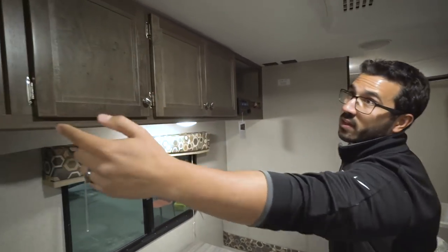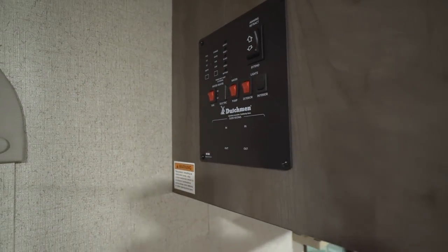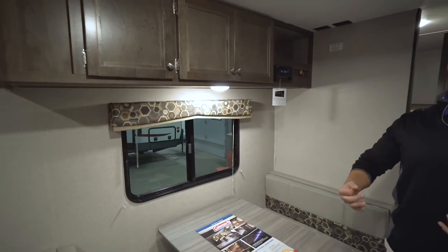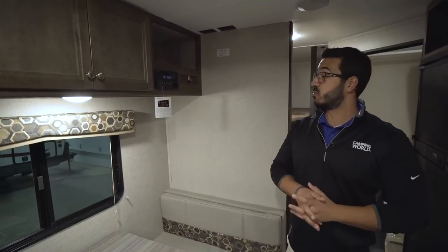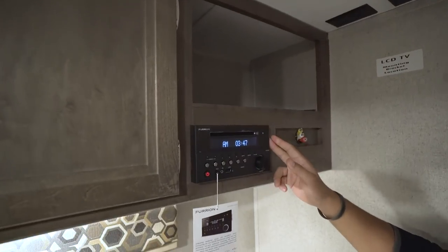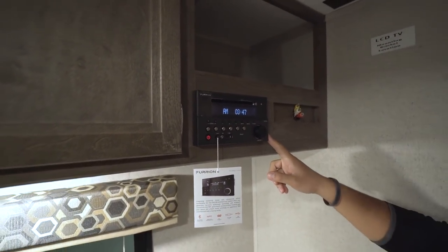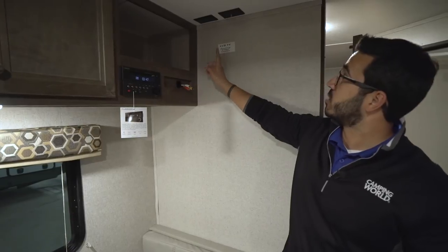Your control panel is right on the end — nice and high, so if you have small kids you don't have to worry about them running your awning in and out or turning your lights off. Right up top you have a nice open cubby hole, and directly beneath that is your multimedia center. This unit is a radio, CD, and DVD player that controls the speakers in here as well as the speakers outside.